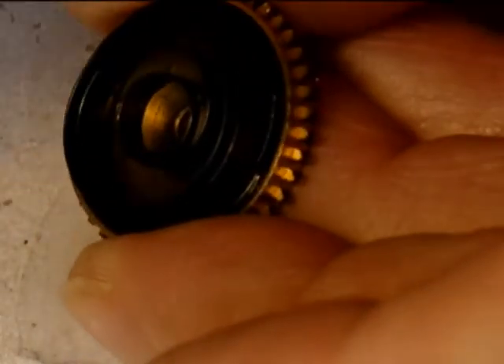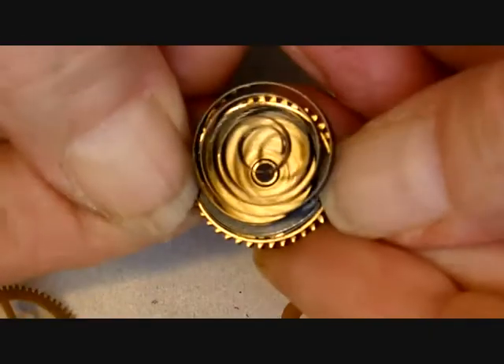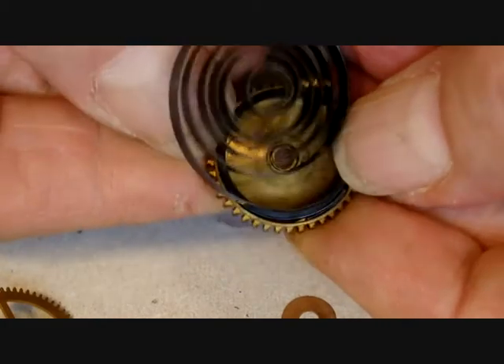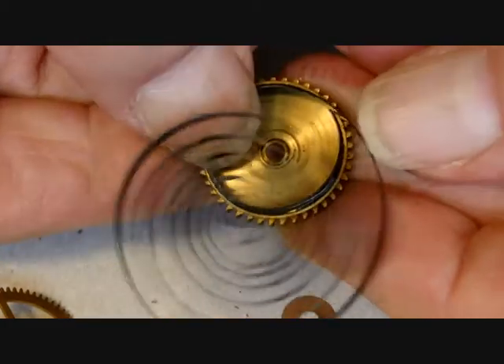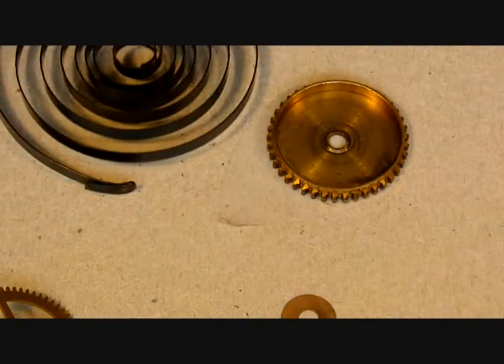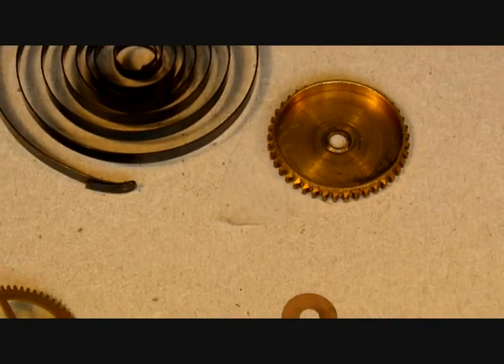The mainspring is coming out of the barrel. To remove it, we lift it up in the center and then let it out slowly bit by bit — very gently, letting the mainspring out under control. We'll put it back in with the mainspring winder. It's a very strong mainspring — it will fly across the room if you give it half a chance. There it is — there's the mainspring. The whole thing is now ready to go in the cleaning machine.